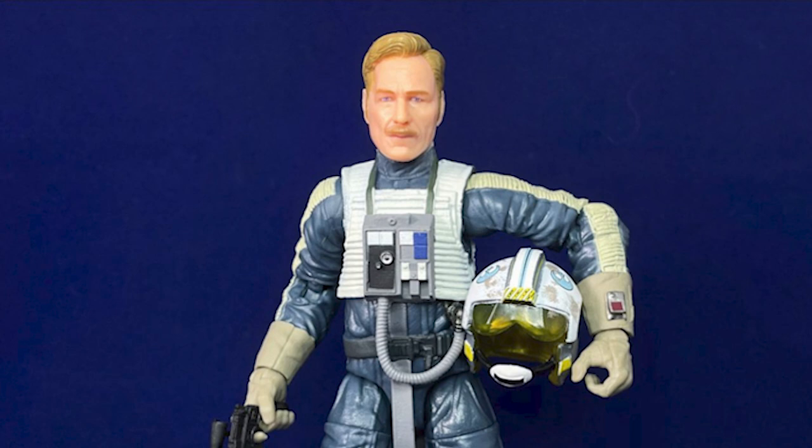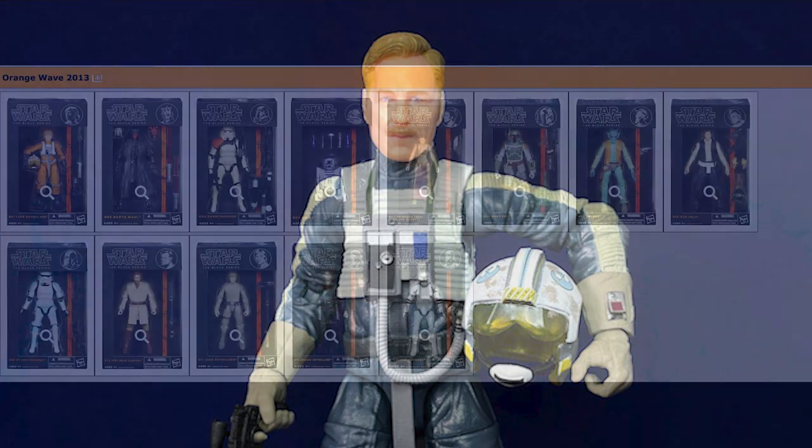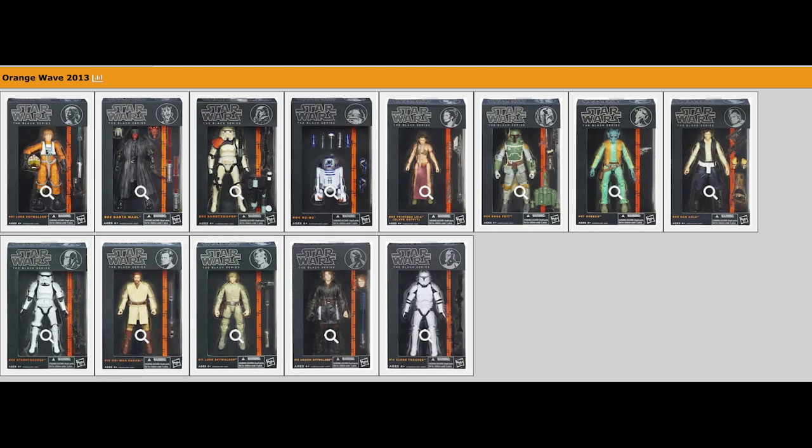So for some of these older figures — X-Wing pilots, Boba Fetts — I would love to see a full phase-out of those older sculpts. Let's retire those, because what they're able to produce today is really fantastic in comparison.